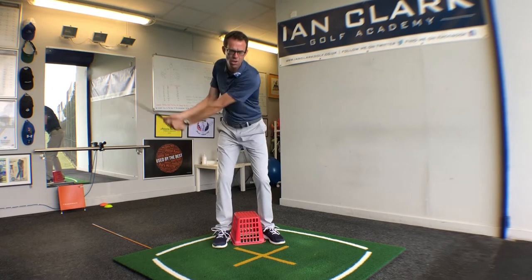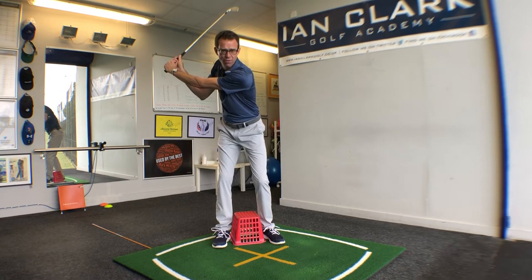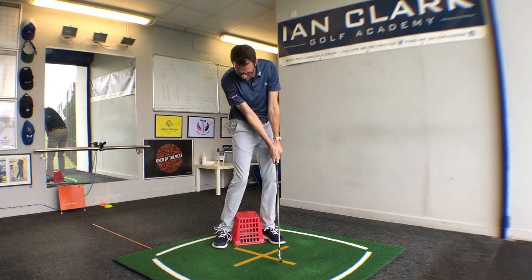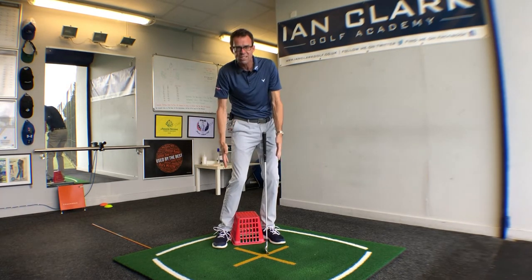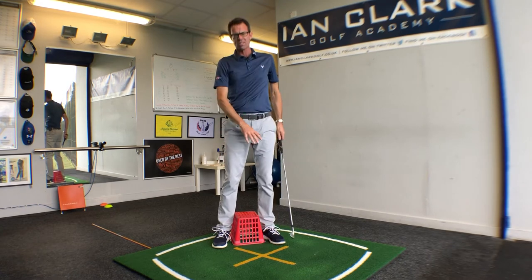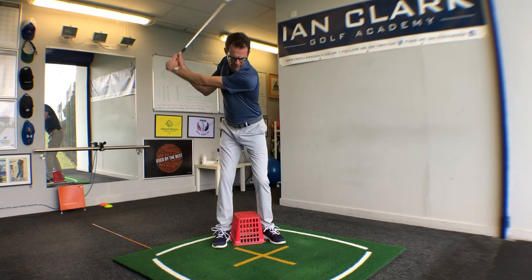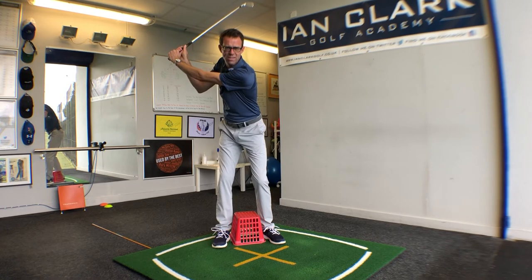So now there's no additional swaying. You can also take this a step further in the downswing — as you're coming down, keep that feeling of maintaining constant pressure on the inside of the basket. It will really help you stabilize how your feet are working, but really for stopping a player's sway in the backswing, I think this is great.